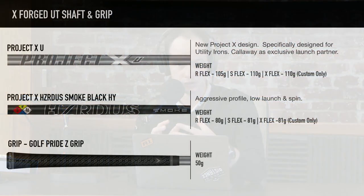For shafts on the UT, we have the all-new Project X U — I believe the first ever dedicated utility shaft — and the Project X Hazardous Smoke in graphite, a great heavyweight graphite shaft option. The Golf Pride Z Grip, and tons of different no-upcharge options. Launching at the same time as the CB, and the tour reception on both has been outstanding so far.